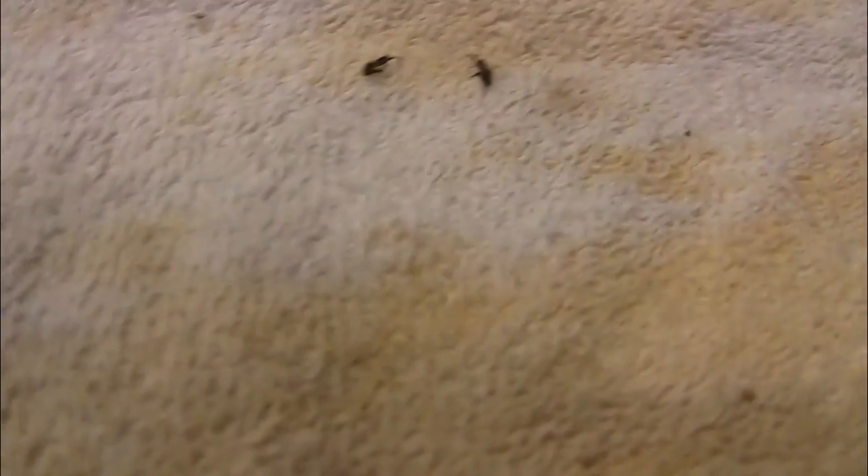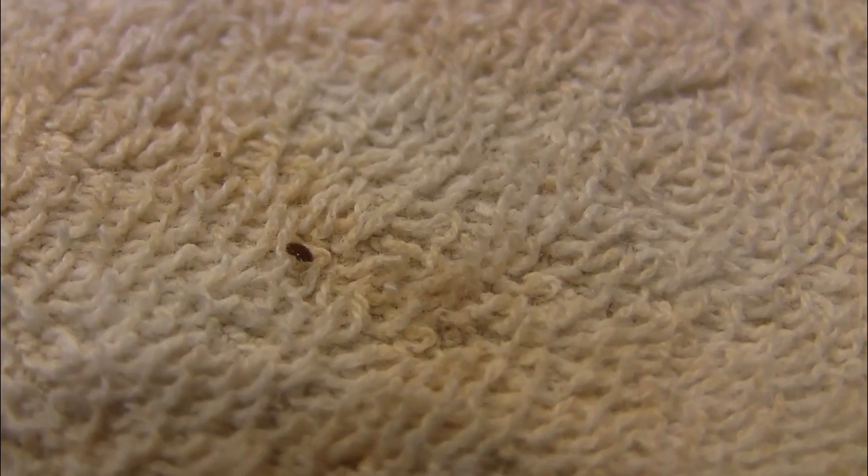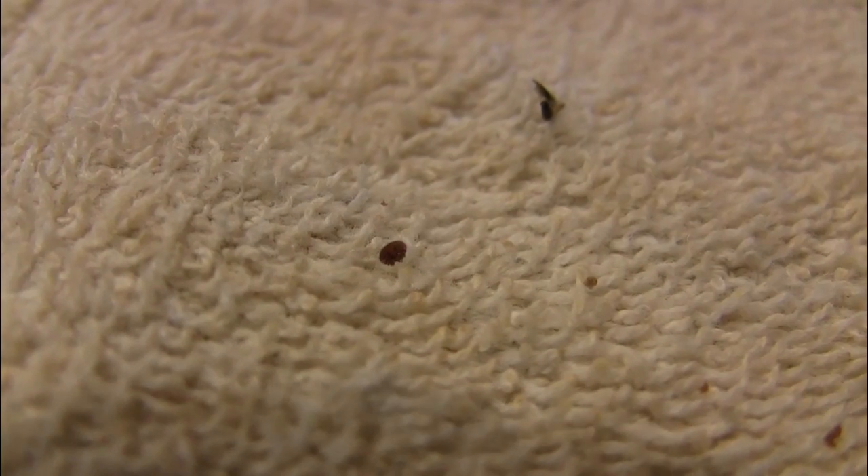I shook these things for a good amount of time, then got the coffee filter out of the jar and emptied the mites onto this towel. I have about 9 mites, as you can see what fell onto the towel — some bee parts here, there's a mite, right there, there's one, two more.